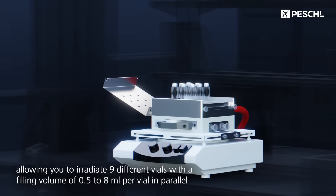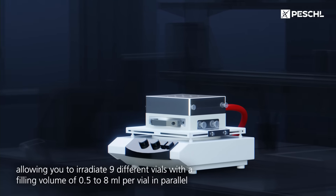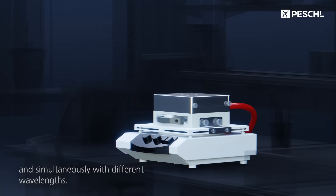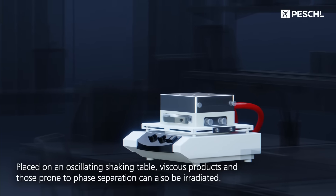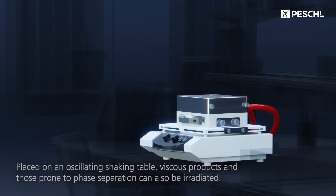Setting up the pre-calibrated photochemical screening device is quick and easy, allowing you to irradiate nine different vials with a filling volume of 0.5 to 8 millilitres per vial in parallel and simultaneously with different wavelengths. Placed on an oscillating shaking table, viscous products and those prone to phase separation can also be irradiated.